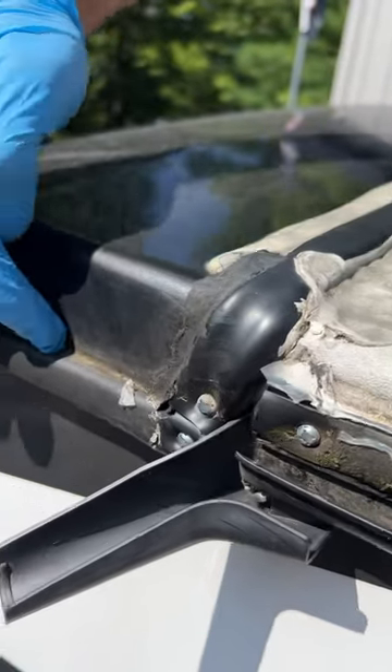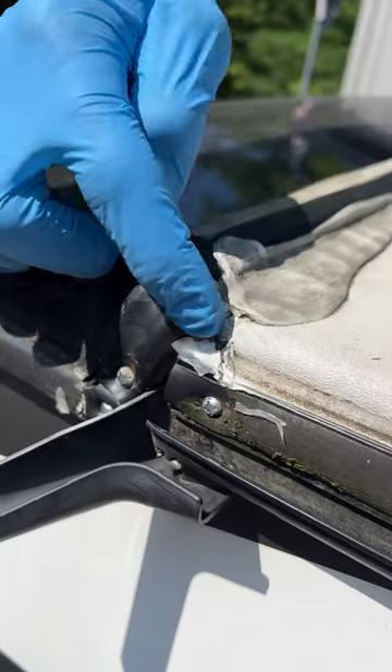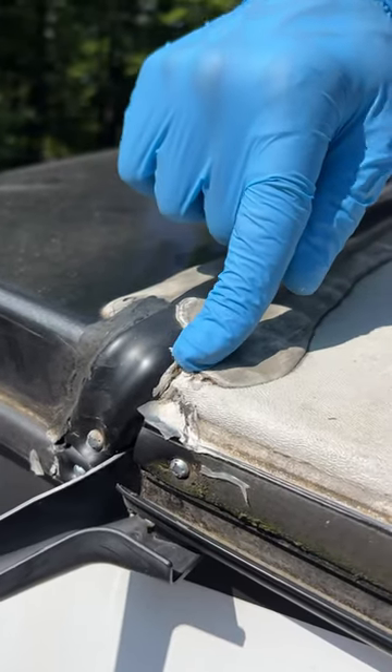For these areas and the side walls like this, I would use ProFlex RV up until right here, and then we can use a non-sag sealant closer to the corner so it doesn't run off the edge like a self-leveling can.